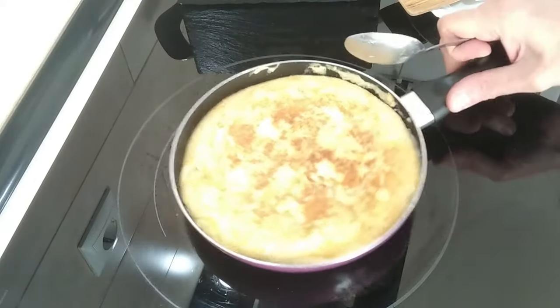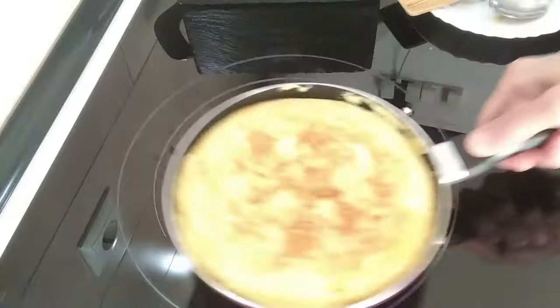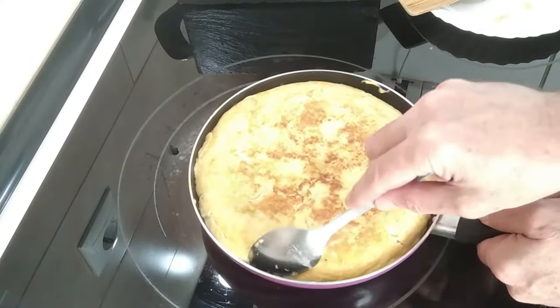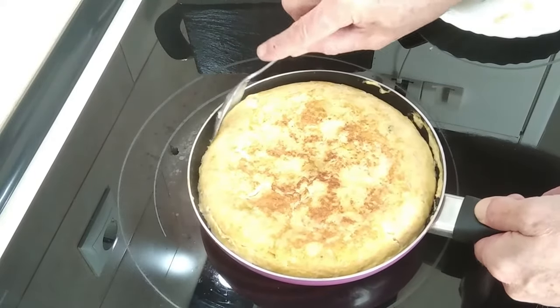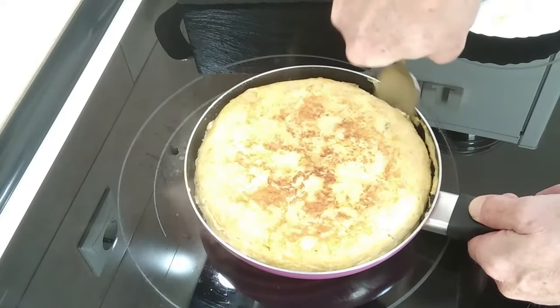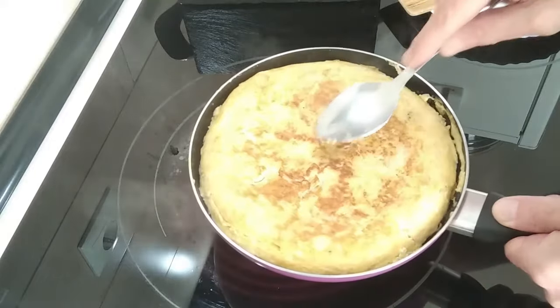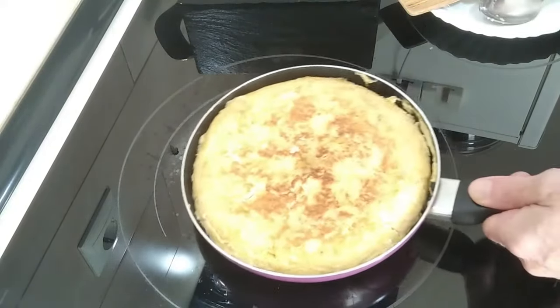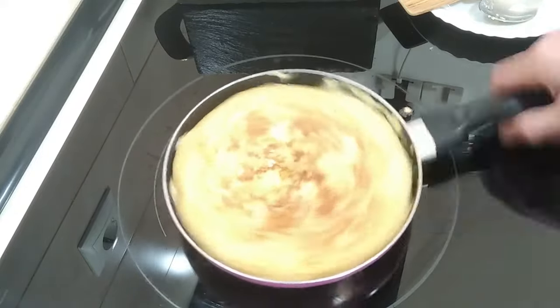We'll leave it on that side to toast as well. Obviously it all depends on how you want it inside — if you want it to be slightly runny, it's probably done right now because it's nice and soft. Looks like it's sticking again, isn't it.